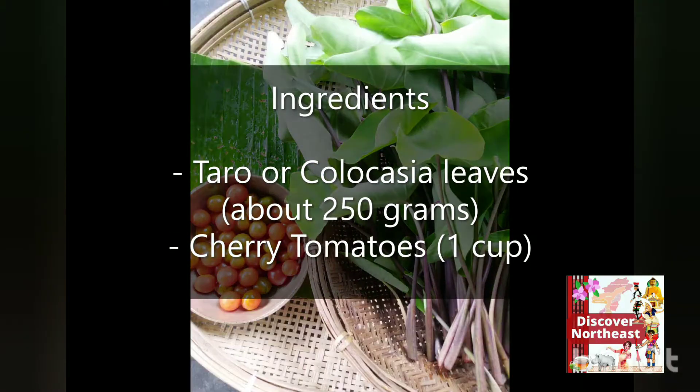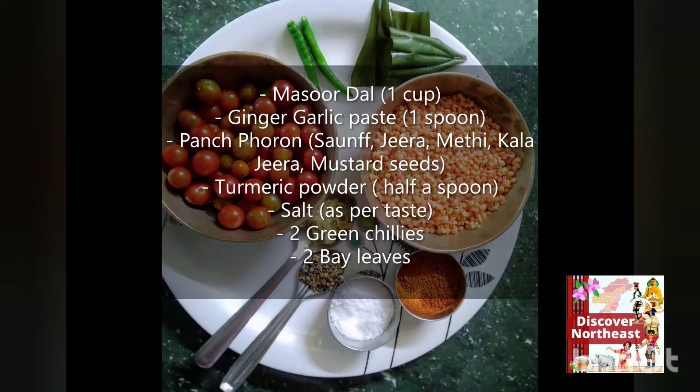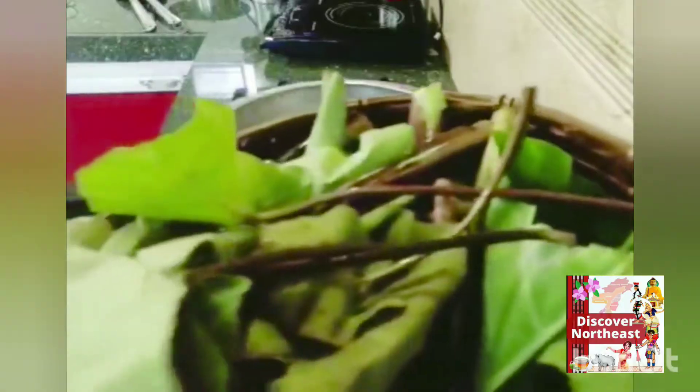To make the dish we will need taro leaves, a cup of cherry tomatoes, a cup of masoor dal soaked for an hour, salt, turmeric powder, a teaspoon of panch phoron, a teaspoon of ginger garlic paste, two green chilies, and a bay leaf.